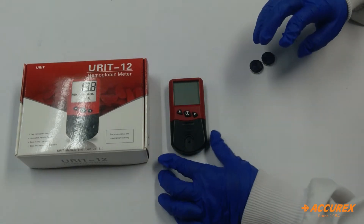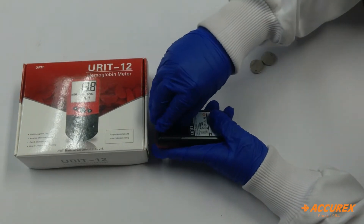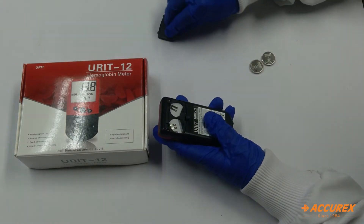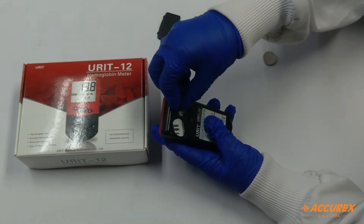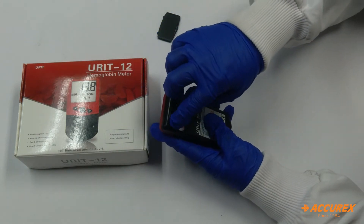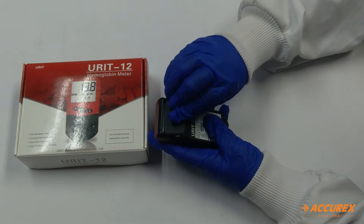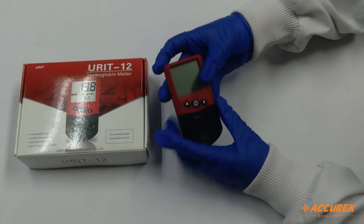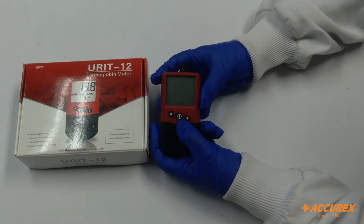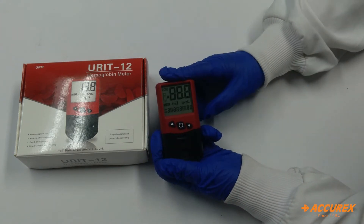Now we will switch on this meter. First we need to insert the lithium batteries. We will insert this battery and then push it, and then we will put the cover. When we click on this button, the meter will start.